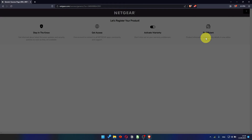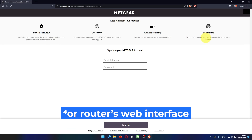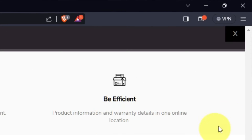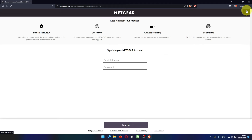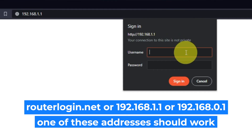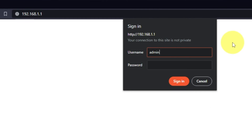After updating the firmware, you may be redirected to the Netgear website where you can register your router. You can do it if you want — I'm just going to close this window. Log into the router's web interface again if you are logged out. Enter the standard username "admin" and the password that you created a few minutes ago, then press the Sign In button.